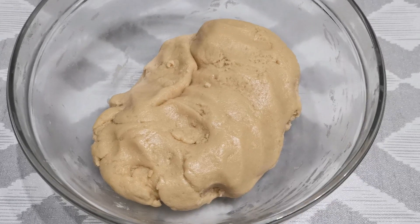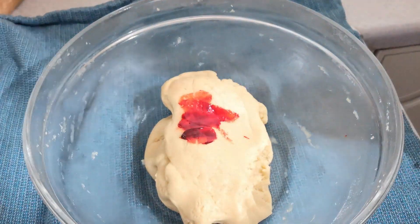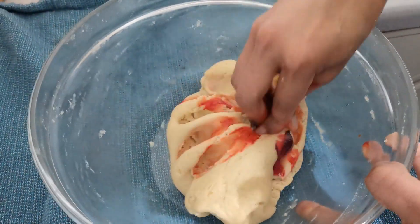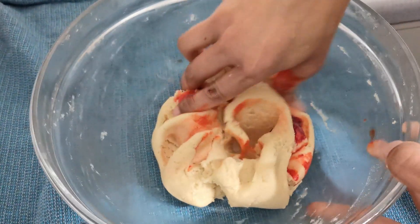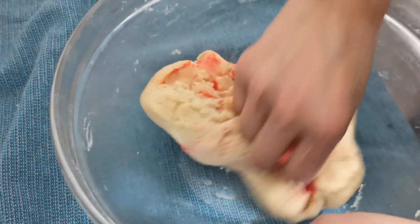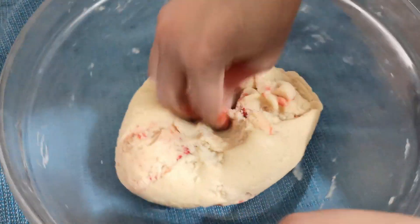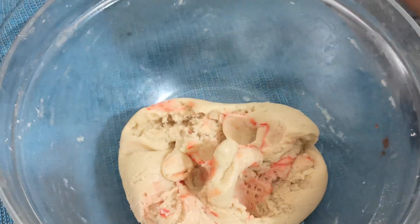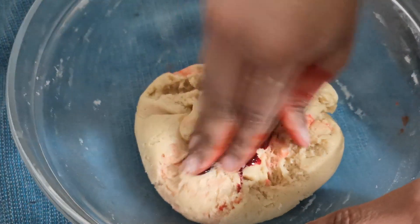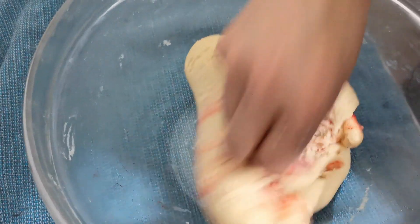The dough is ready now. Divide the dough into two equal parts. Keep one part aside and take the other part of the dough, add red food color into it and mix well. Knead the dough for a couple of seconds so that the color comes out well when it's baked. Keep adding the red food color into the dough to get the perfect red color.